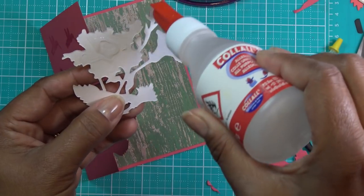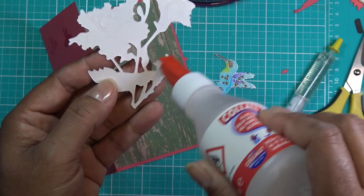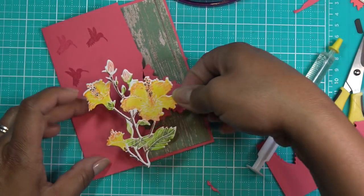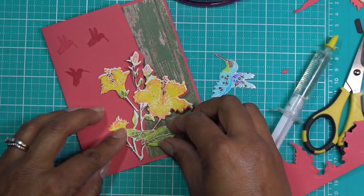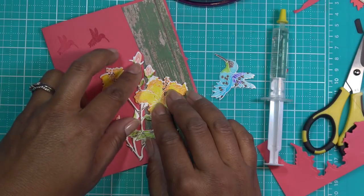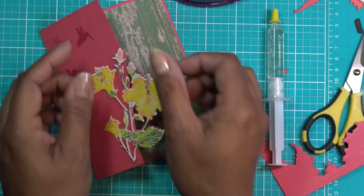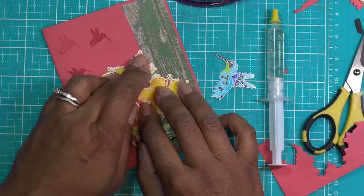I would normally use my tacky glue for this because I like the detail of it, but this white glue will work. We're just going to get this down. If you want to put some dimension on this you could do that too — you have to be very careful, that's why I brought my syringe but decided not to use it. You could offset it a little bit like a drop shadow — lots of things you can do.